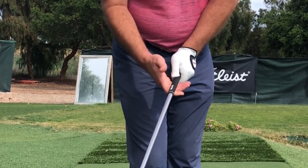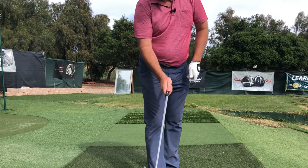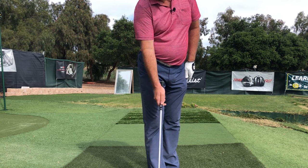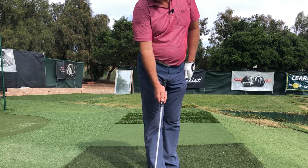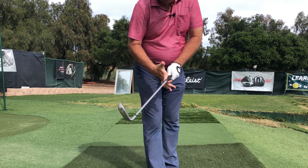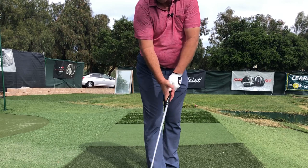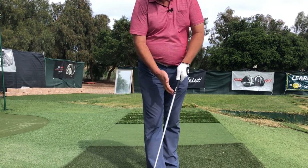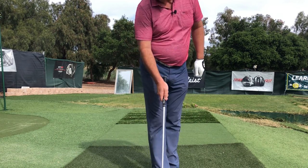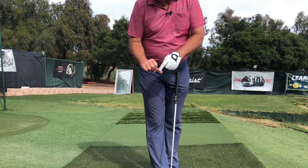The thumb gets placed on next. The thumb is not quite at 12 o'clock — it's more at 11:30, maybe 11:00. Anywhere between 11 and 11:45 is in the neutral zone. This position gives me a pad from which, at the top of the swing, I can really push and leverage torque into the grip to speed up the club head.